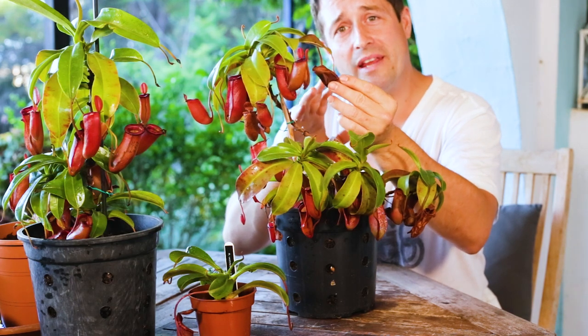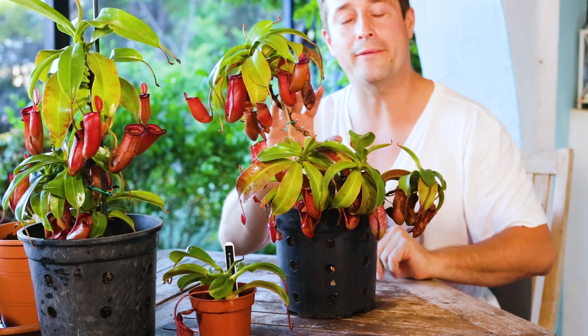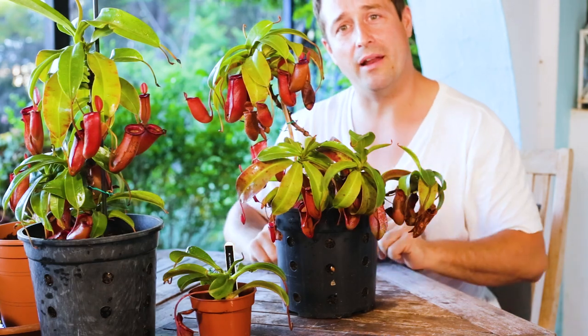So when should we prune back our old pitchers or clean up some of these tattered leaves? Well, that's what we're going to be talking about today: how to maintain a healthy Nepenthes pitcher plant.